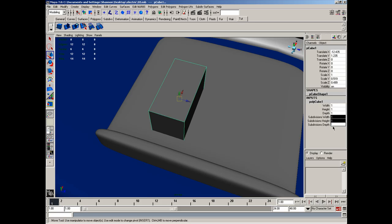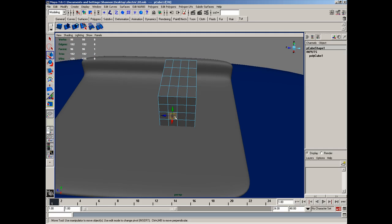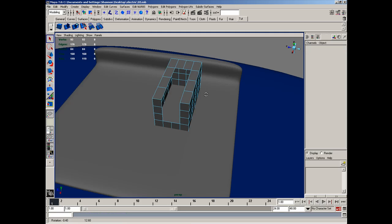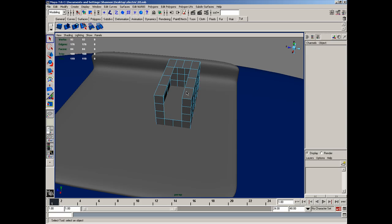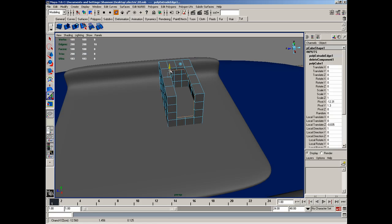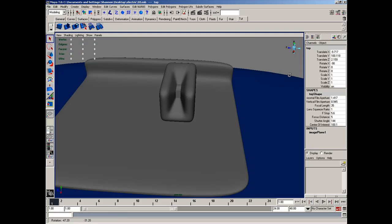I'm going to set this up to 4 on all the subdivisions. Let's go to Face Mode, and I want to go ahead and delete this face, this face, this face, this face, this face, this face, this face, this face, this face, this one, this one, this one, and this one. Let's just delete them like that. I'll select the Edge tool, select these two edges, Border Edge tool, select that whole border edge there, and extrude that. I'm hitting G to duplicate what I just did so I can add another one in like that. I'll smooth that out with subdivisions — hit 3 on it, and you can see that's pretty nice.